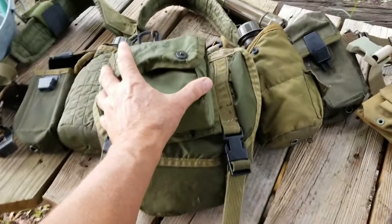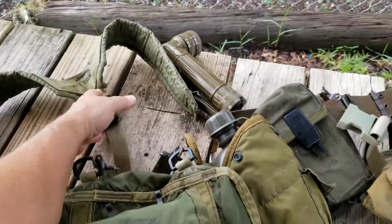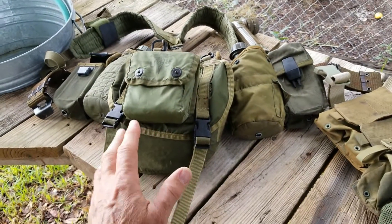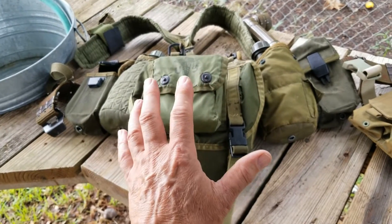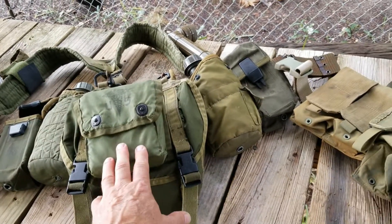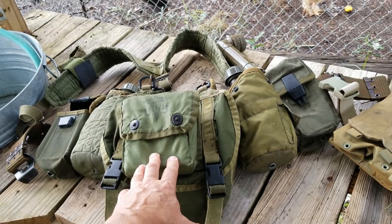In my last video, I showed you the Deuce gear, or load-bearing equipment, or 782 gear, that I was issued and used when I was in the Marine Corps in the 80s and 90s. It was good gear, and it still is good gear. There are people that still use it and wear it. It's good stuff, and you can find it very inexpensively. There's nothing wrong with it.